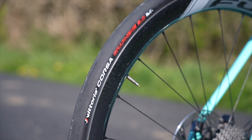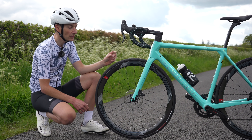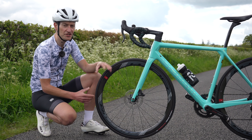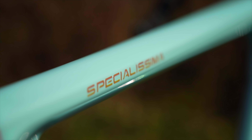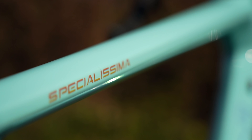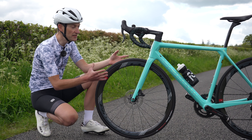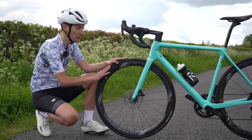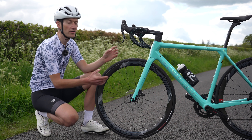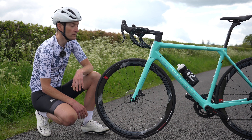One of the big benefits of disc brakes is the increased tyre clearance it allows on a frame and fork design, although the new bike is officially limited to 28mm — not as generous as the 30 or 32mm we're seeing on some road race bikes. But thankfully that Countervail technology is so good at smoothing out rough roads that you almost don't need a wider tyre. I was very happy with 25mm on this bike — it is so smooth as it is.